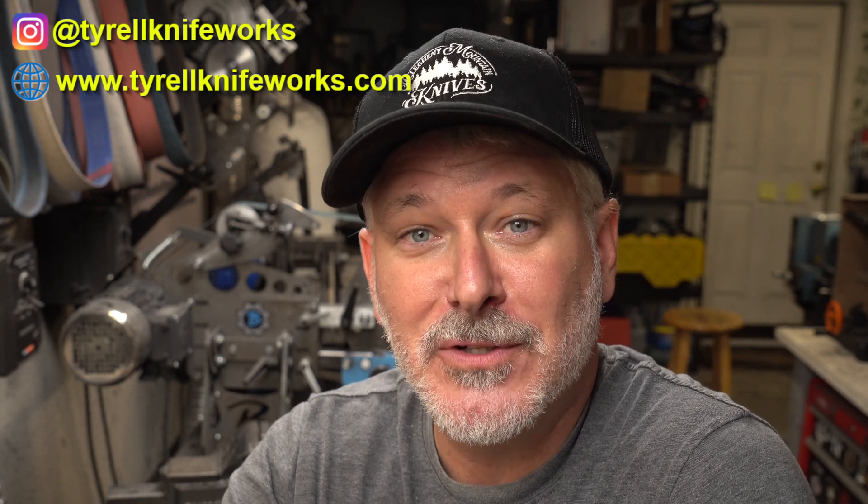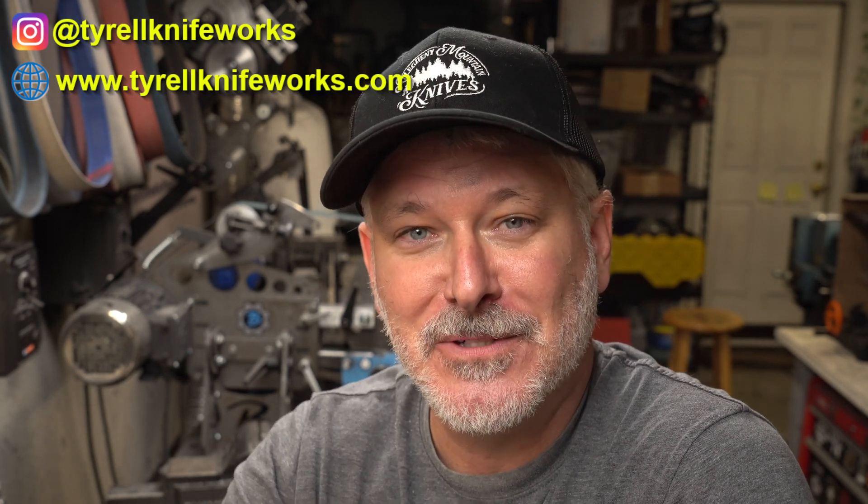Thanks for joining me, folks. I hope you got something out of today's episode. Definitely check out our sponsor Maritime Knife Supply for all of your knife making needs. We'll see you on the next one.